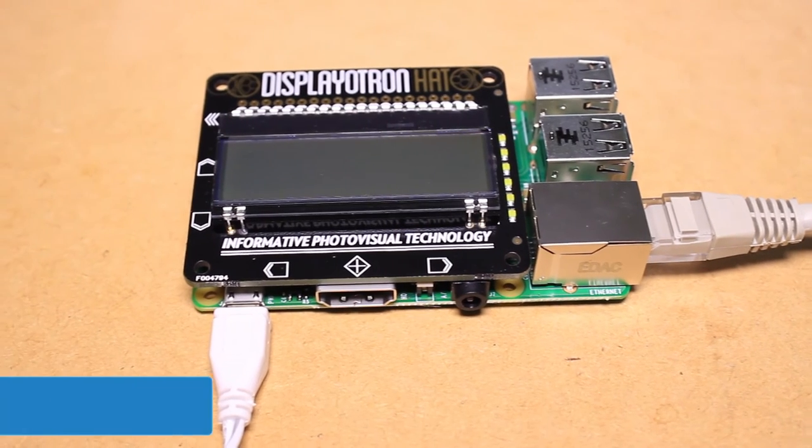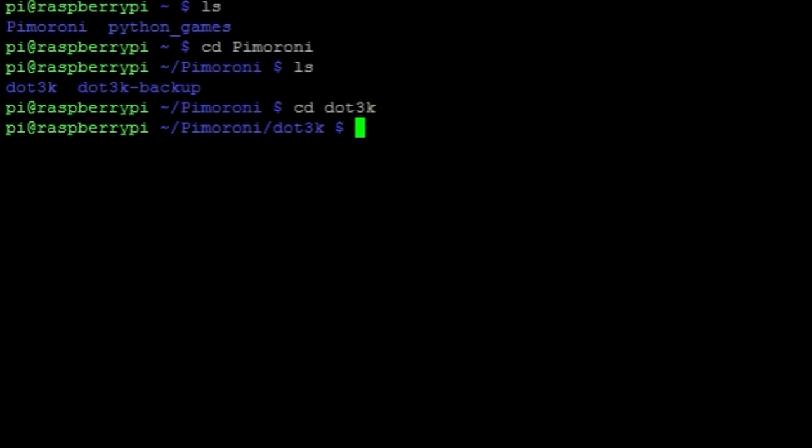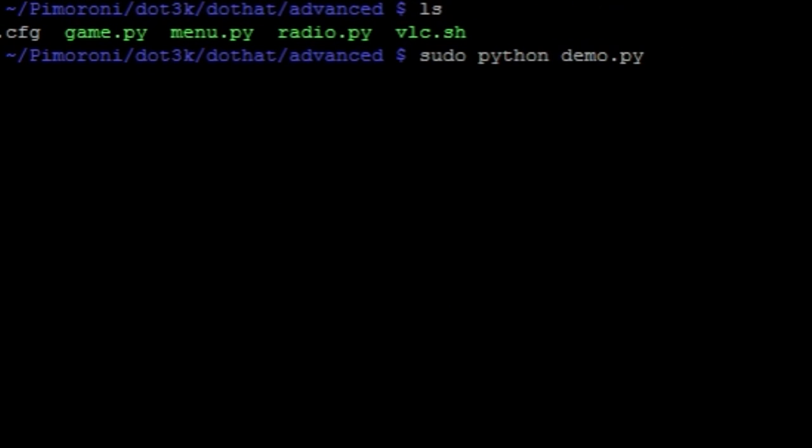Then using SSH I'm going to log into the Pi and enter the following command, and navigate to one of the example directories. We can then run one of the example Python scripts by entering the command sudo python and the name of the Python script followed by the .py extension.